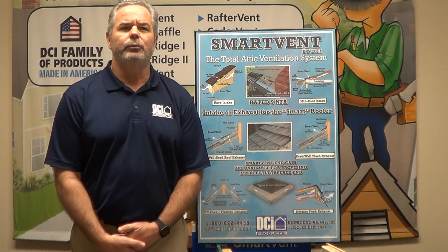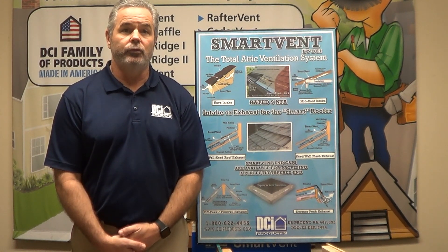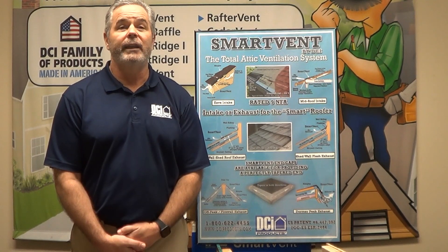We get a lot of calls asking about SmartVent — not the one that goes down at the edge of the eave, the one that is used for exhaust where the roof is terminated at a shed wall.